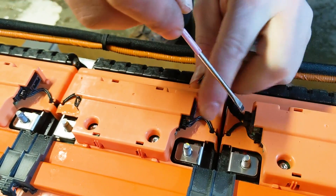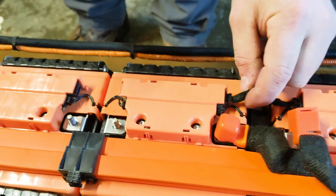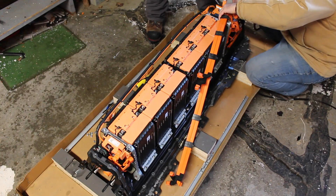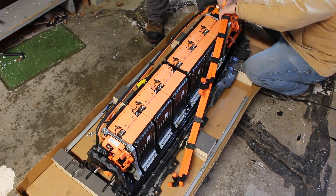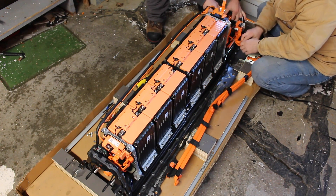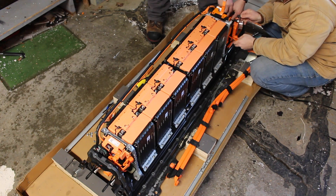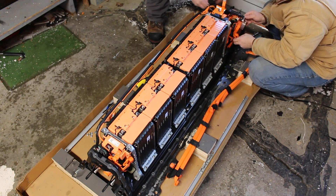So these are the little BMUs — the little computer in there that sends the battery voltage back to the main BMS. Both Ben and I are not 100 percent sure which vehicle this came out of, but we think it came out of a Volvo XC90 hybrid vehicle — not a full electric vehicle, so there would still have been a gasoline engine under the hood.